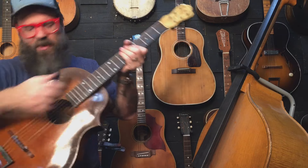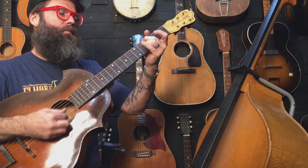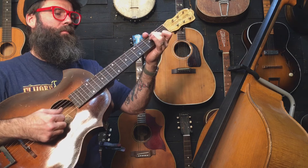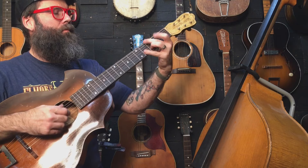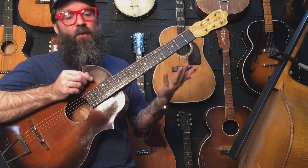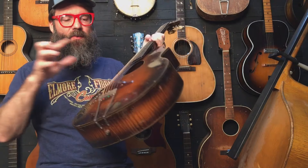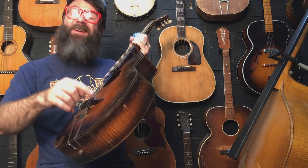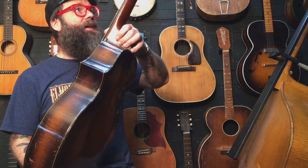Very cool - and fingerstyle. So a few more things about this: it has a round hole here with an arch top, which is not common. On top of that it has an X-brace. Of course the slip joint neck and the banjo tuner - it's just super unique all around.